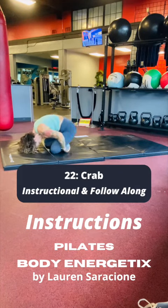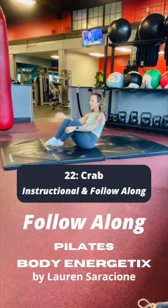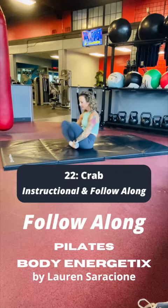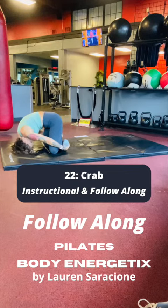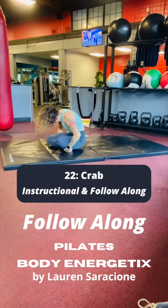The sagittal suture runs lengthwise down the center of the top part of the skull. Begin seated and cross your ankles, grabbing hold of each foot with each hand. Pull the abdominals in and roll forward to the top of your head, really reaching the spine up to the ceiling. Inhale and exhale, roll over the shins and the feet.